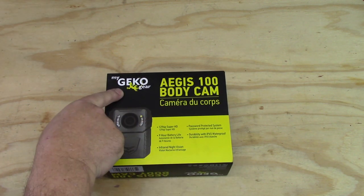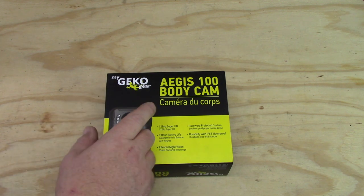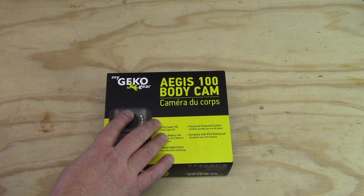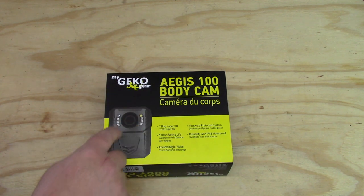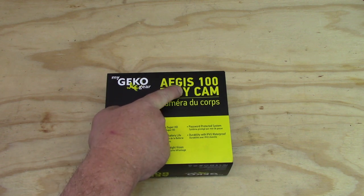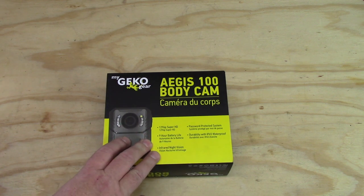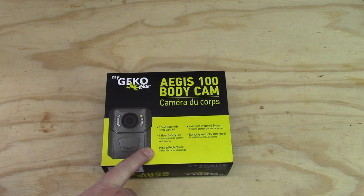Hey guys, check this out. Gecko Gear has sent me a dash cam, and they also sent me that claw mount I use to clamp the phone to my motorcycle. Now they have sent me a body cam — the Aegis 100 body cam. I'm not a cop or anything like that, but I did think one of these could come in handy for a lot of things.